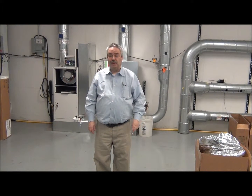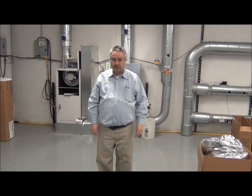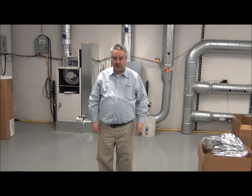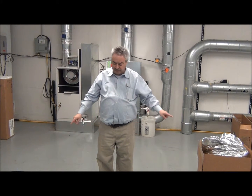Hi, this is Pete Williams for Unico. We're going to talk about the components of the Unico system return air. If you install a Unico system horizontally, as the bulk of our systems are, the vast majority of these will use these three parts here.